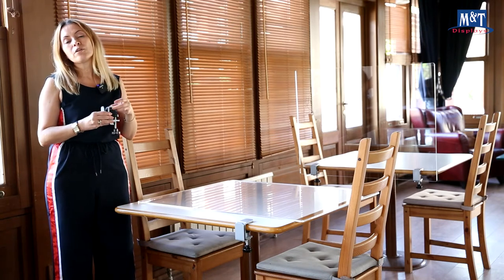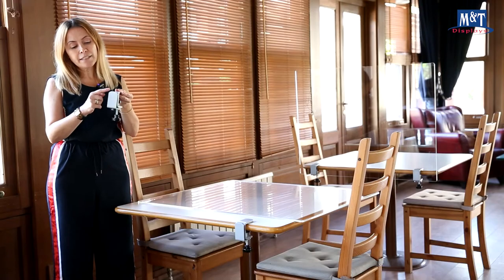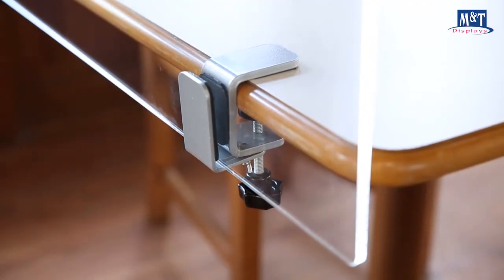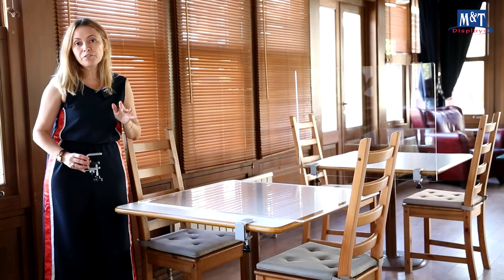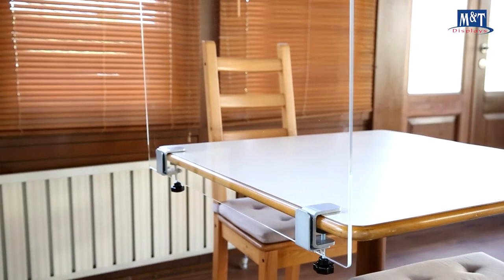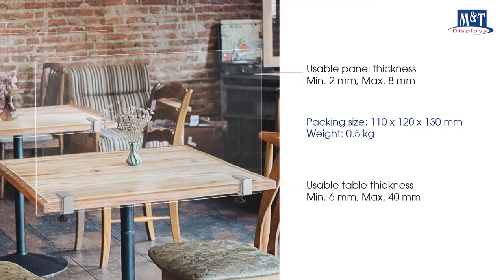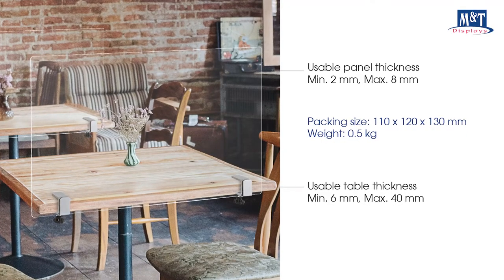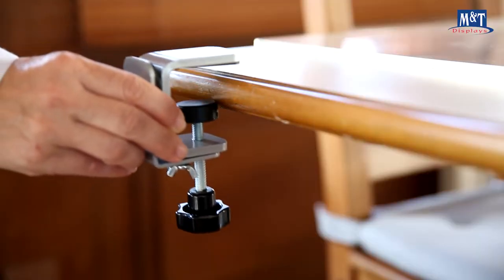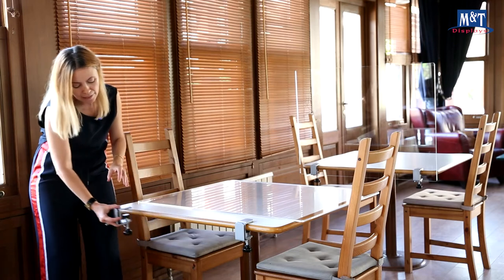It is made of sturdy powder-coated steel, and inside it is coated with EVA to avoid scratching the table or the panel. It fits 6mm up to 40mm thick tables, and it accepts dividers with a thickness of minimum 2mm and maximum 8mm. This removable clamp is easy to place, relocate, and remove.